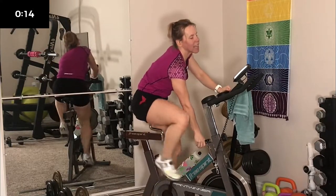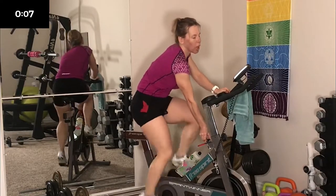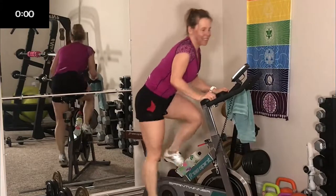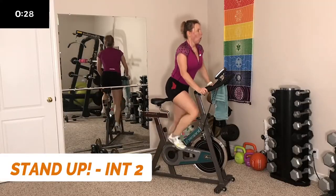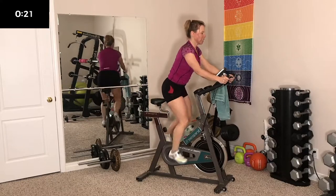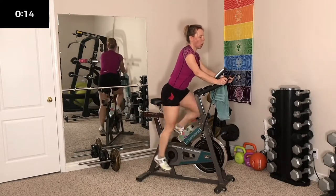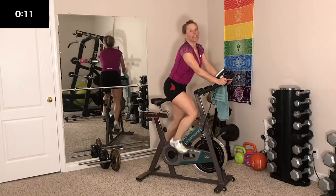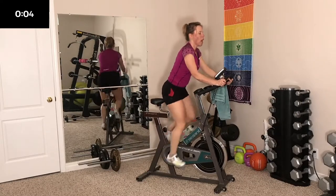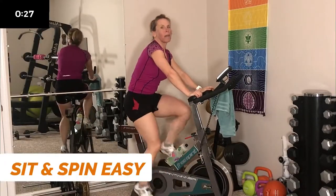10 seconds — adjust that tension. This is a fast workout. In 4, 3, 2, 1 — stand. Should be a little harder this time. Play around with the positions — on your hips, handlebars. Focus. 10 seconds to go. 5, 4, 3, 2, last one — and sit. Good job, you're doing awesome. 2 down, 8 more to go. This time you're going to crank it up a little bit harder.